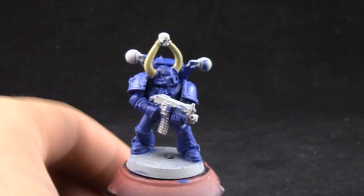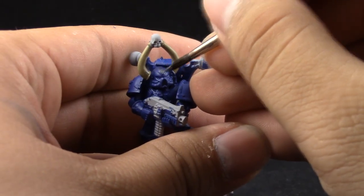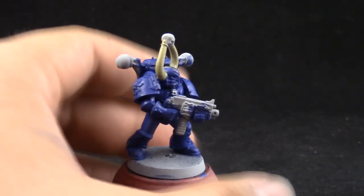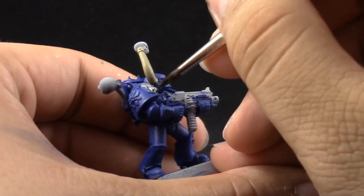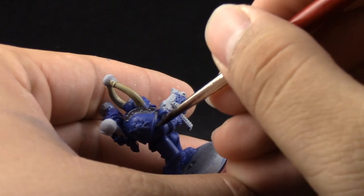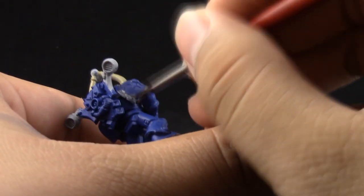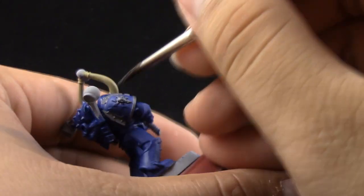Next I'm going to use Lead Belcher, and this is a little bit more time consuming step because we're going to paint most of the details with this color. It includes all of the iron parts such as the bolter and stuff like that, and all of the details that are going to be silver — very bright silver. Just carefully trying to paint all of these details without painting on the blue. If you do, it's fine, you can just clean it up. Just take your time and base coat all of these areas.